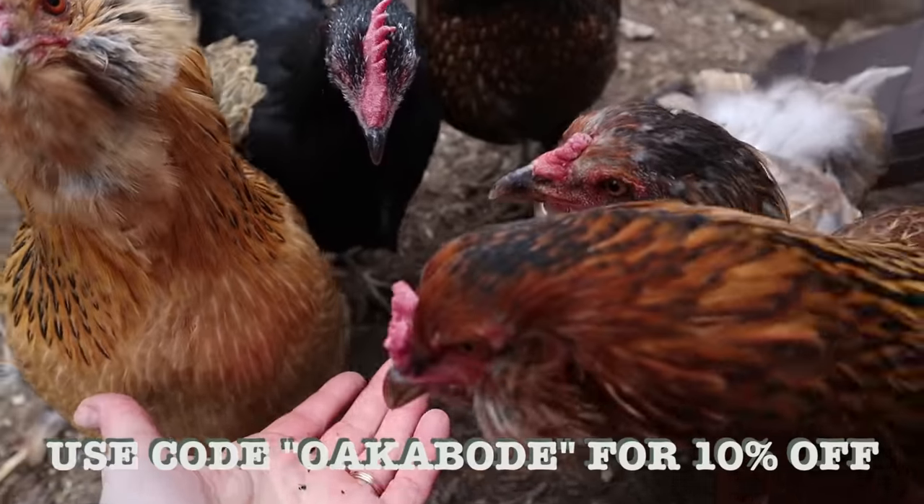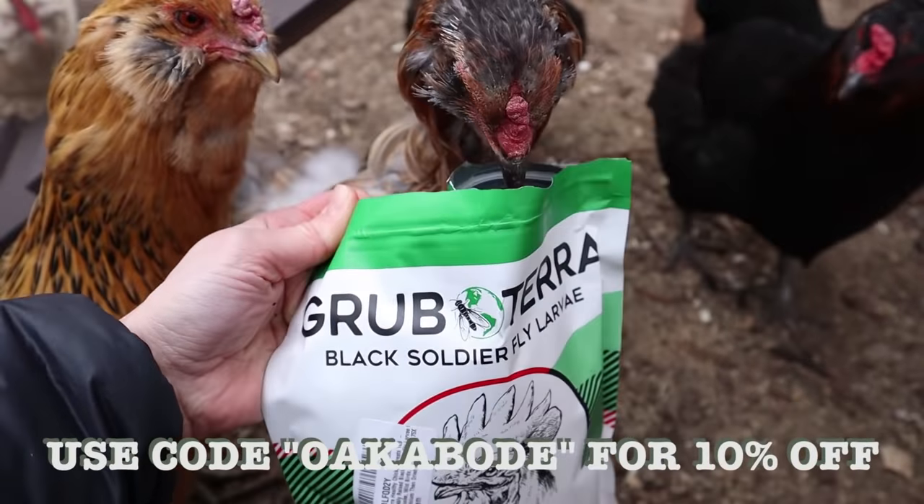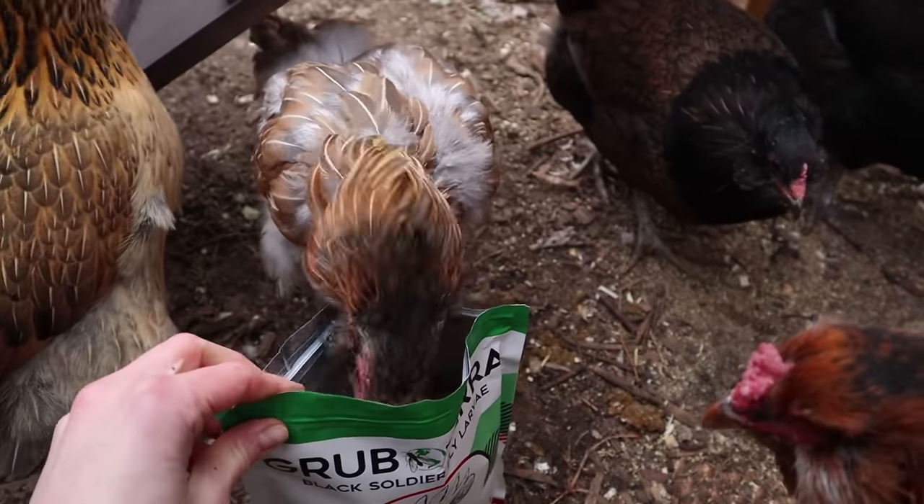They certainly love this process. If you guys want, you can use the code OAKABODE on the GrubTerra website, which I've linked below, and that will save you 10%.